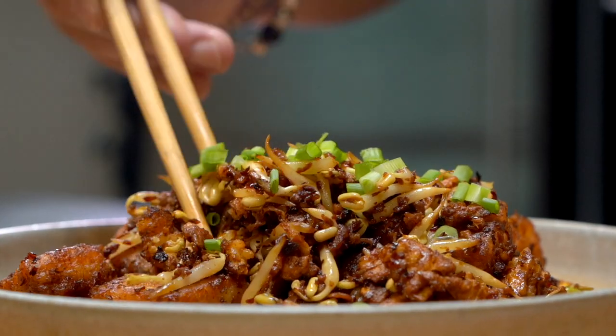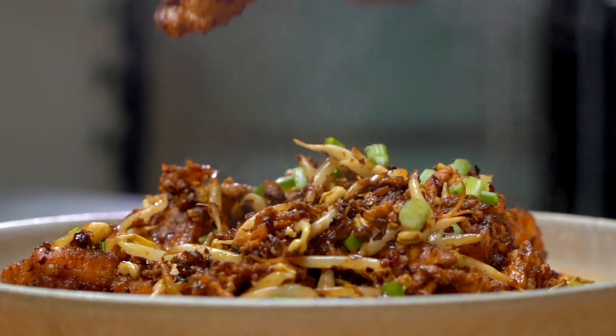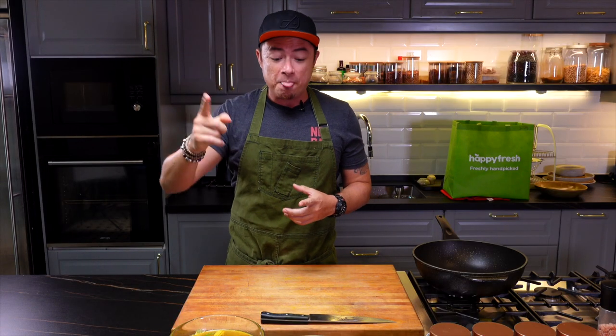Hi guys, I hope you're enjoying our series where we repurpose Ramadan dishes. Today I'm going to show you how to repurpose kuah lontong or kuah lodeh. As you know, lontong is always served together with nasi impit or ketupat. I've already shown you how to repurpose ketupat into something super delicious — the link's right here. Today I'm going to show you how to repurpose kuah lodeh.